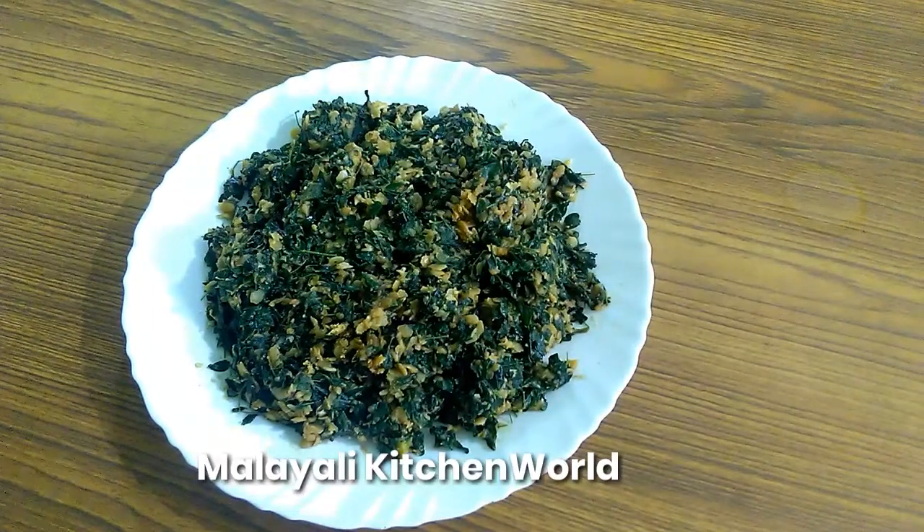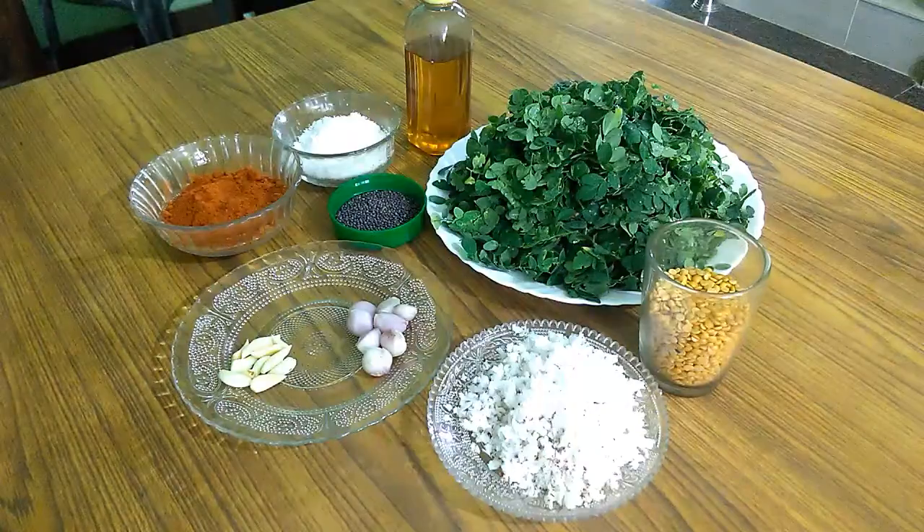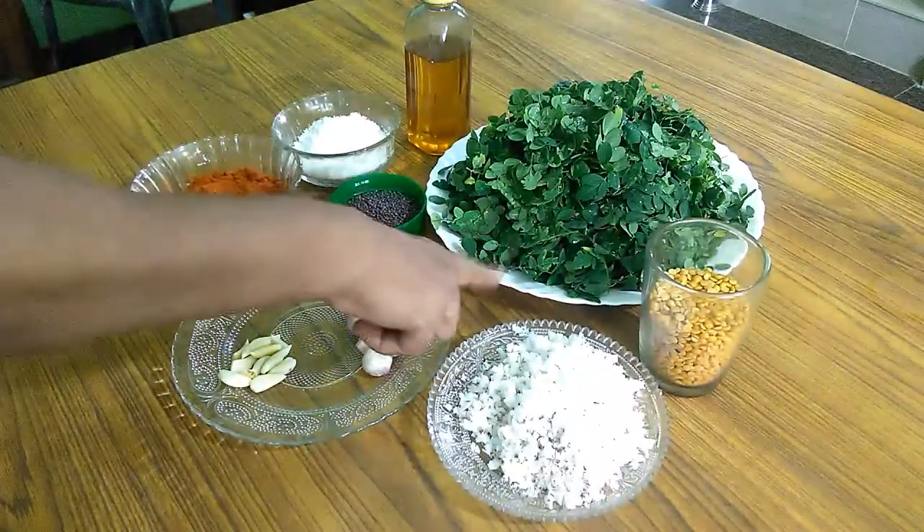Welcome to Malayali Kitchen Veldula. I am going to introduce you to my channel.